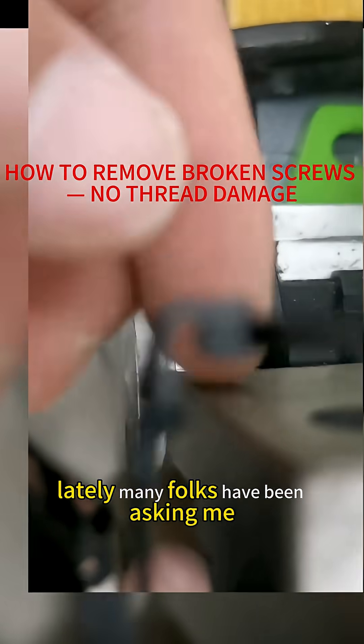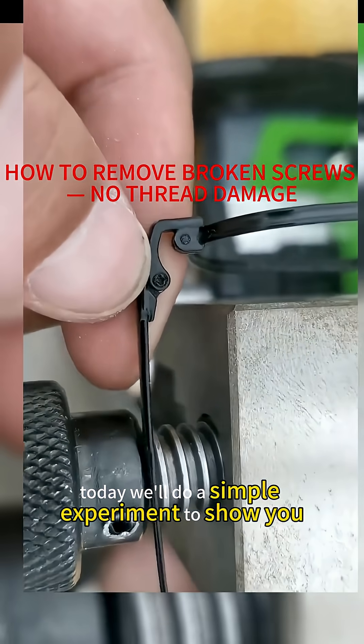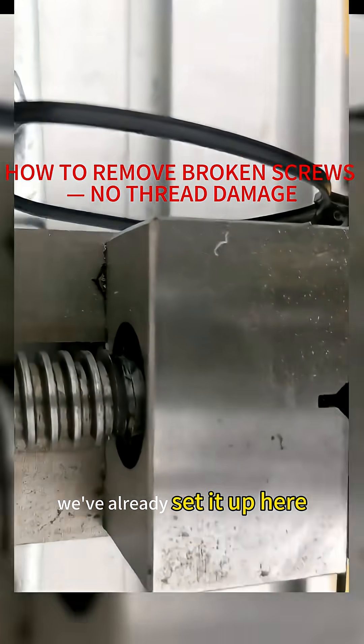Lately, many folks have been asking me how to remove broken screws. Today we'll do a simple experiment to show you — we've already set it up here.